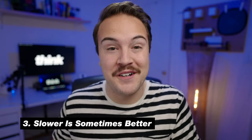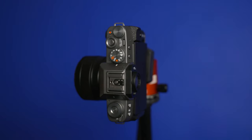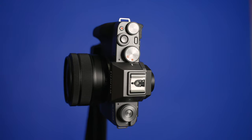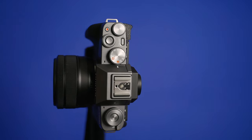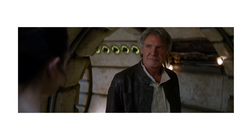Tip number three is slower is sometimes better. When I first got the slider, I really wanted to do these quick, cool moving shots, but reality is those don't always look the best on camera. If you watch movies or TV closely, you're gonna see that when they do these sliding shots, they're usually at a very slow pace.